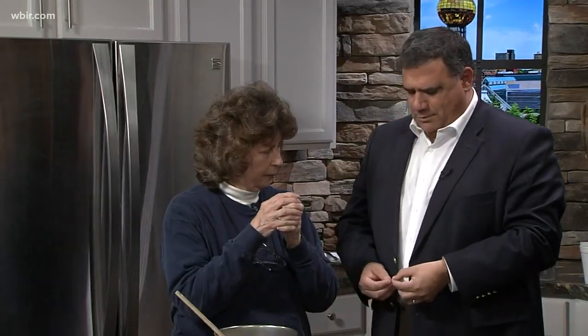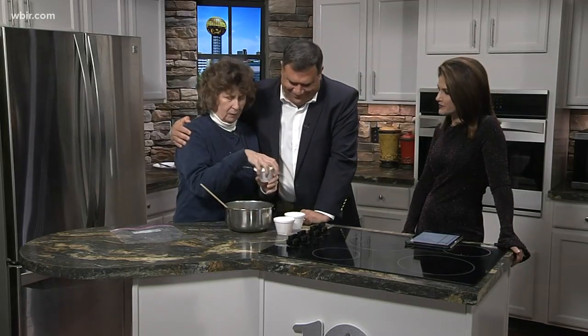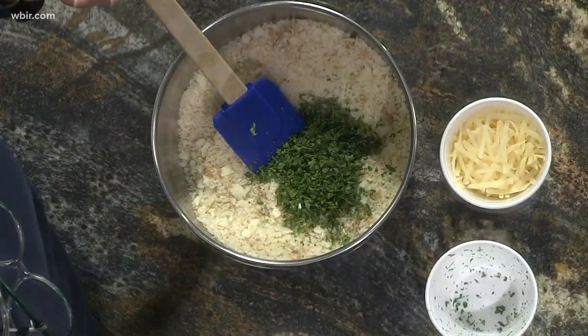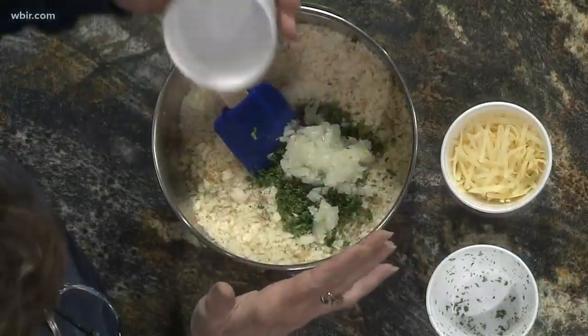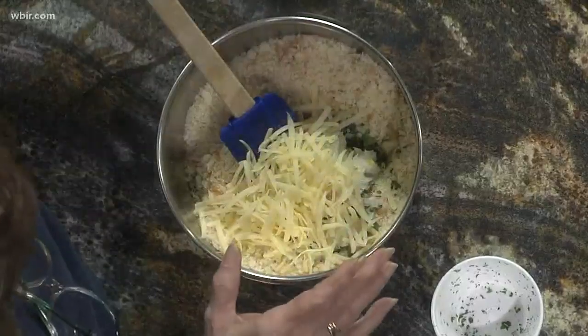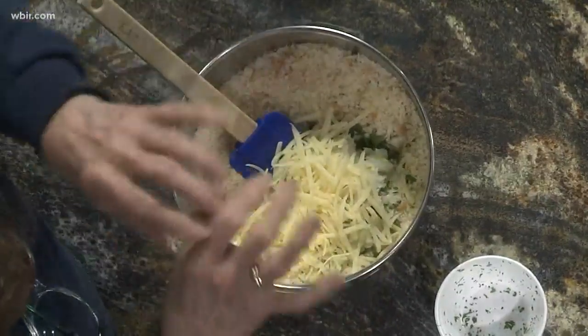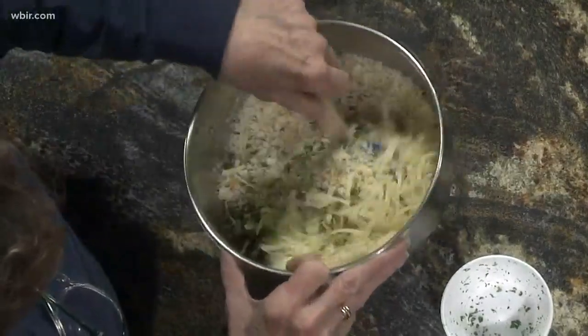This is fresh parsley, finely minced. We also have onion and garlic, very finely minced. You can use whatever cheese you want to — I like Parmesan, so that's what's in here. You can put all of this — your torn-up bread and everything — in the food processor and pulse it until you get the consistency you'd like. I like cheese, so I just put this through the salad shooter.